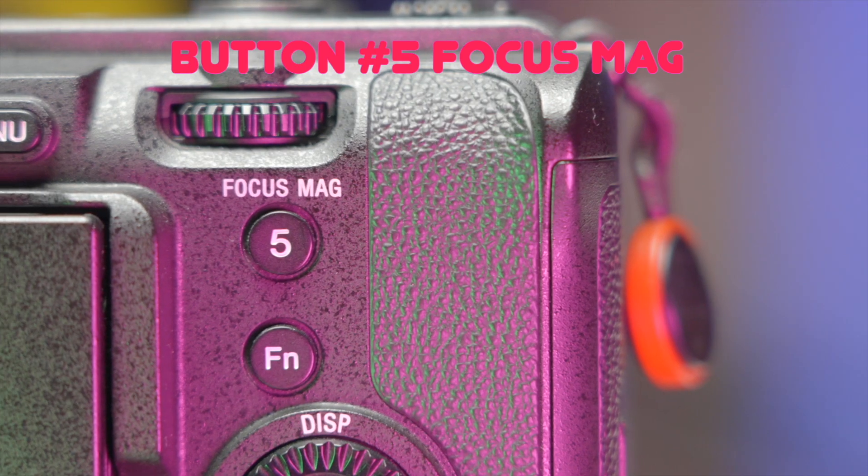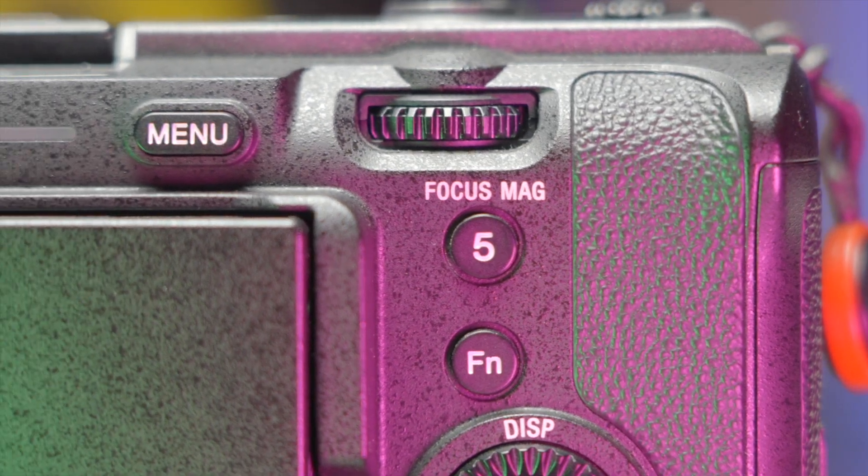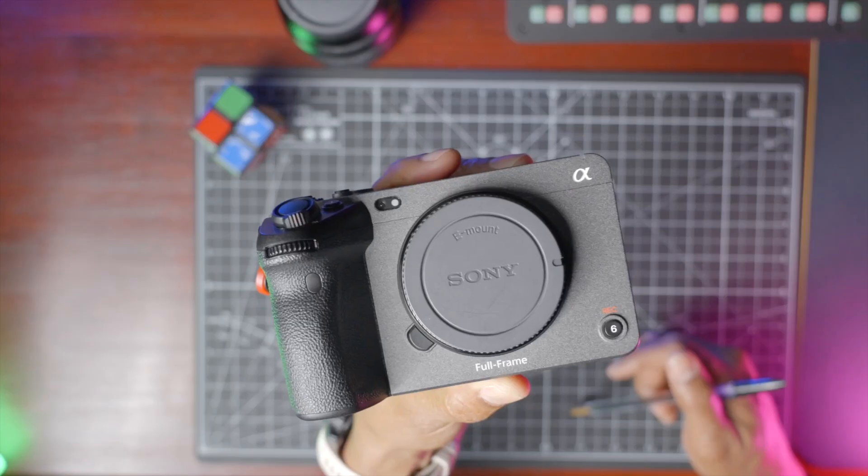Button number five on the back is for focus magnifier, and we're going to touch on that in a minute. Button number six is the record button, which is on the front of the camera — that's great when you are filming yourself. So if you're a solo creator, having that record button on the front is clutch.